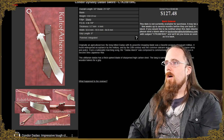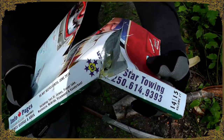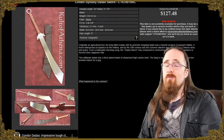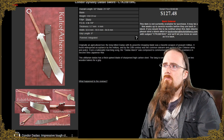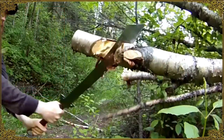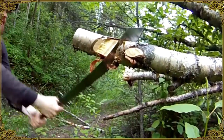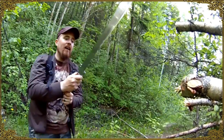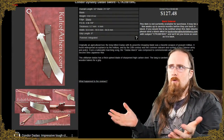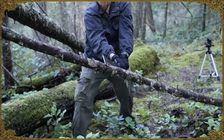Another budget pick is the Condor Dynasty Dadao. I reviewed this one quite a few years ago. There are of course some limitations in this price range — it's not going to be as fancy. This one is somewhat on the heavy side; it's one of those tank swords. Very thick blade — you can chop into all kinds of stuff and it won't take any damage because it has a pretty strong, thick convex grind on it, so it's not a fantastic cutter.